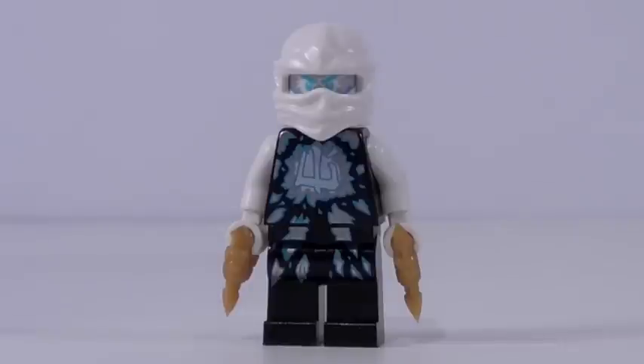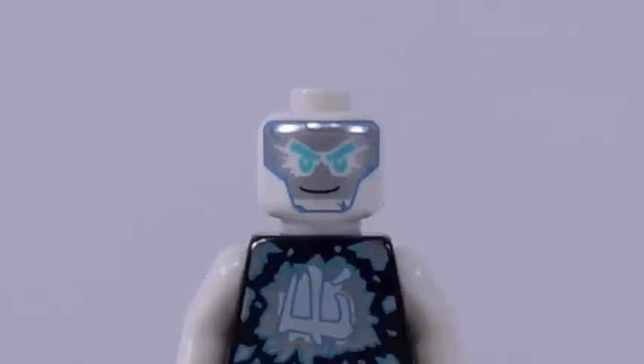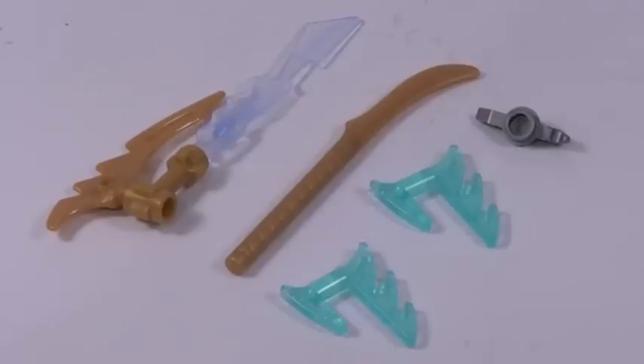The one minifigure included with this set is Zane, and unlike all the other ninjas from this H2 Flyer line, this figure is not exclusive, which in my opinion is extremely disappointing. That being said, he is a fantastic looking minifigure, but every other ninja is exclusive to the H2 Flyer sets — this one is not. He comes in a $30 set from this line, so that's kind of lame, but it is the cheapest way to get him and his printing looks fantastic. I love it, and his face printing underneath his mask is awesome. His back printing is great as well, so overall a great minifigure — disappointing about the exclusiveness of it.